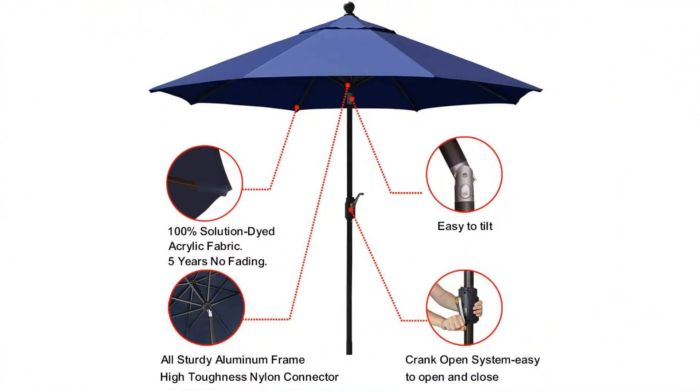Sunbrella's fabric is 100% solution dyed acrylic, bleach cleanable, water repellent but breathable, and offers 98% UV protection.